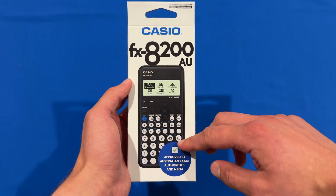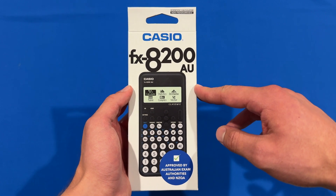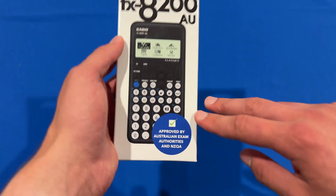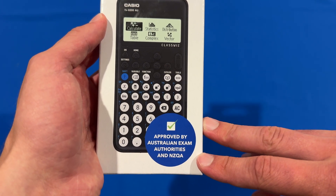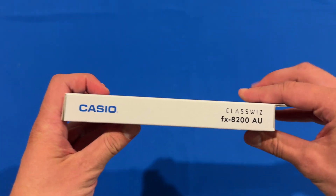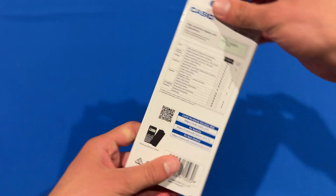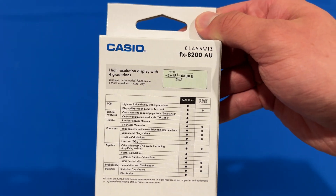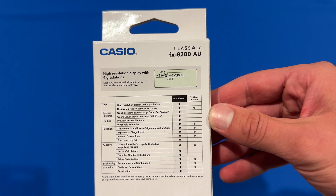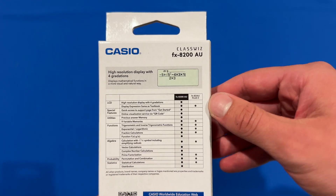On the front, you can see there's a big picture of the calculator with Casio FX8200AU on it. AU presumably stands for the Australian model and it says 'approved by Australian exam authorities' down the bottom. On the right-hand side, it says Casio again with ClassWiz FX8200AU. On the back, it gives you a little bit of information about what the calculator can do and it compares it with the popular FX82AU Plus second generation calculator, which I have been using for a long time.